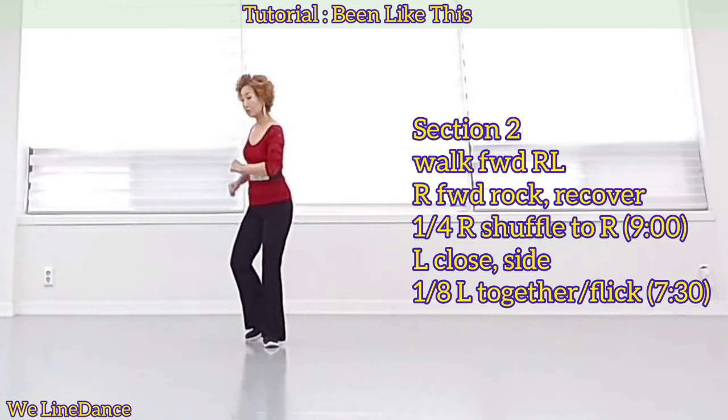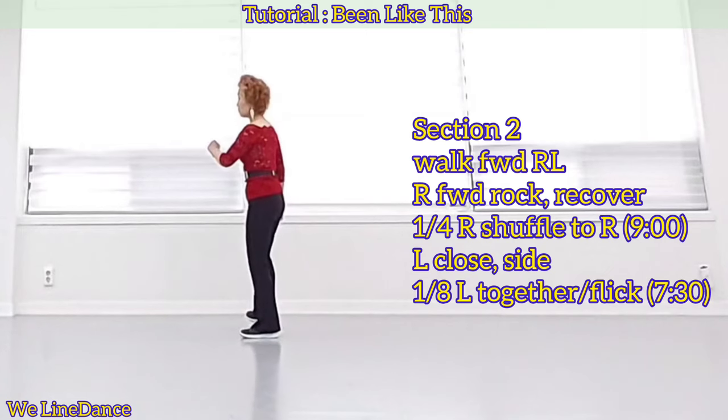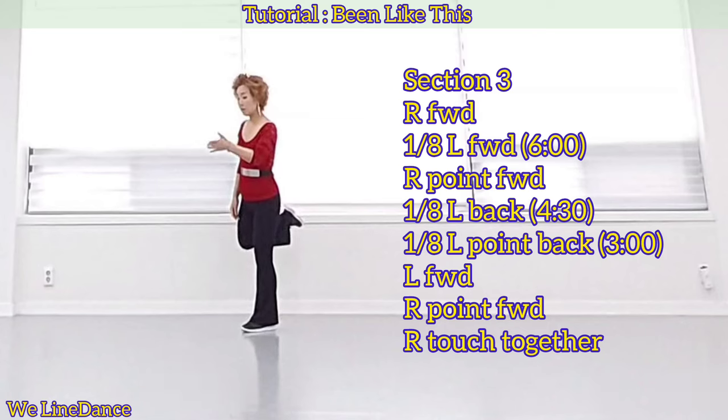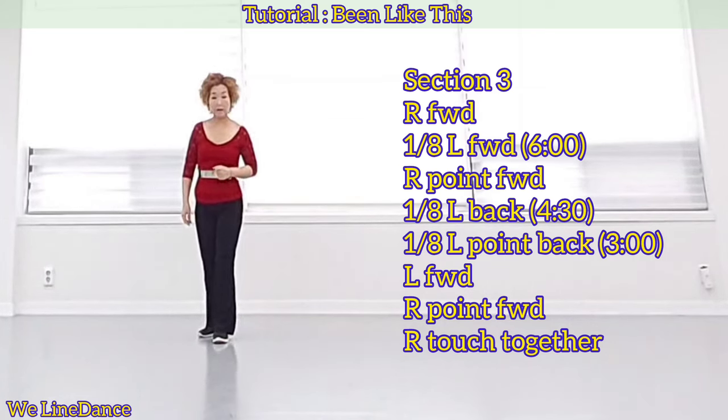Section 2: Walk forward right, left, and forward rock recover. A quarter turn to your right, shuffle to your right, close and step to side. Section 3: Step forward, 1-2-3 to your left, stepping forward facing 6, and point.